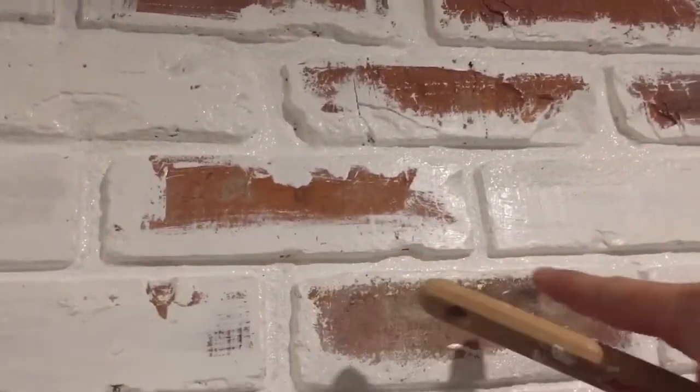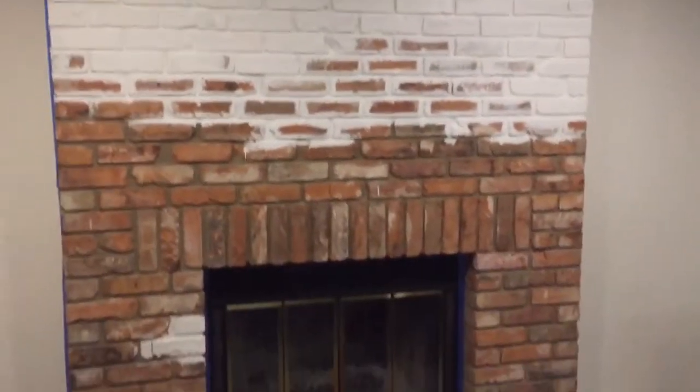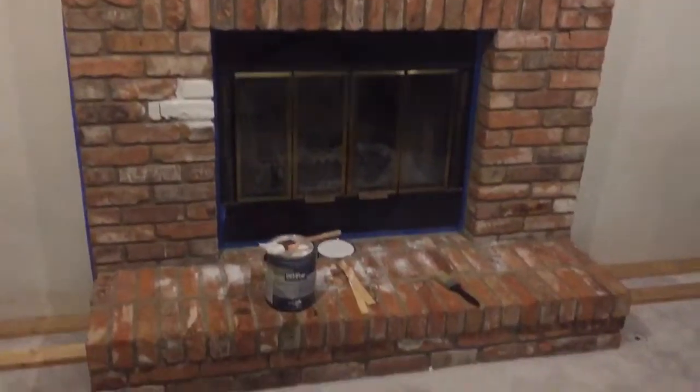Found that painting in the seams first was easier, and then I can paint over the front of the bricks after.